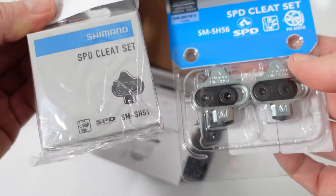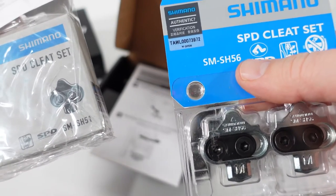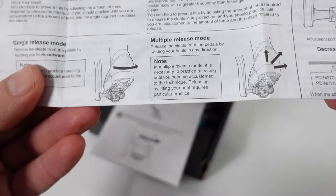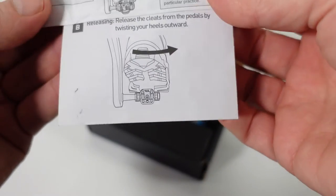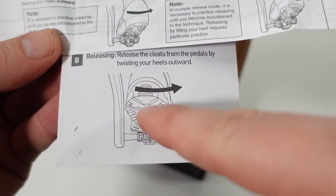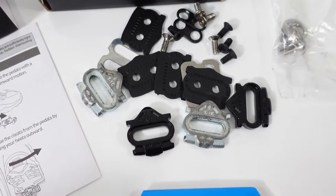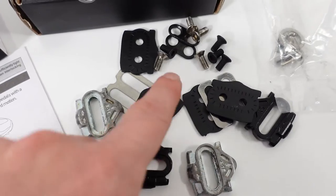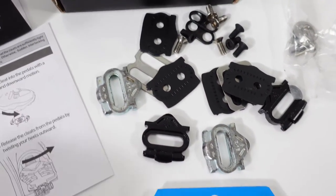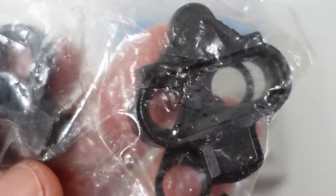One note: Shimano provides the SH-51 cleat in the box of every pedal, and you also have the SH-56 multi-release cleat. Looking at the Shimano manual, single release mode is very similar to what HT Components provides — you have to twist your heel outwards to release. Multi-release mode on the Shimanos allows more opportunities to release your shoe. The HT pedals come with different types of cleats, including adjustment plates and different length screws, but they all work in the same single-release fashion.